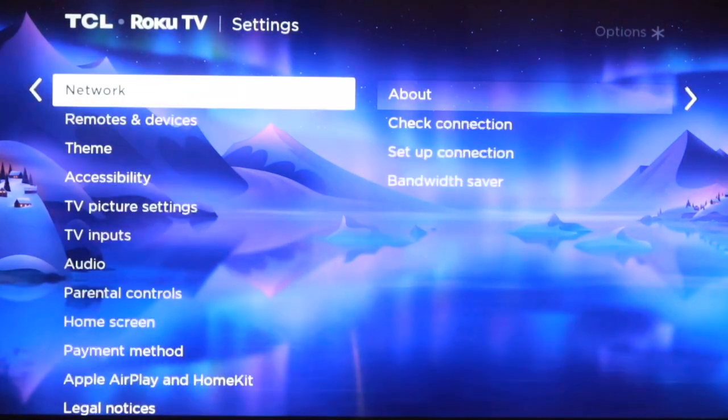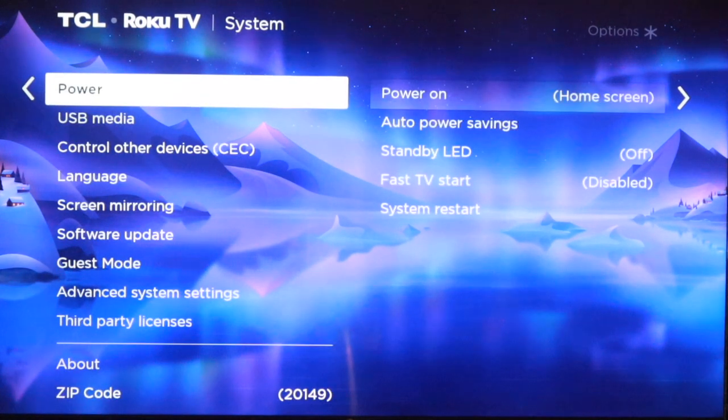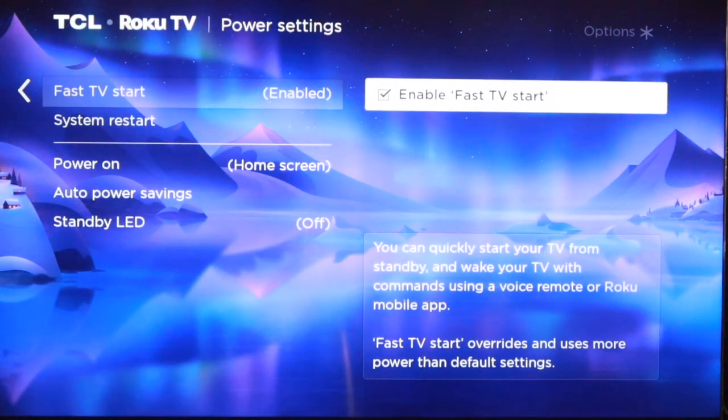To enable the Fast TV Start feature on your Roku device, go to Settings, then go to System, then select Power, then select Fast TV Start, and then enable Fast TV Start.